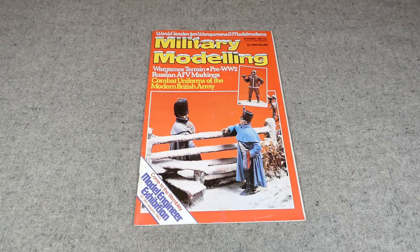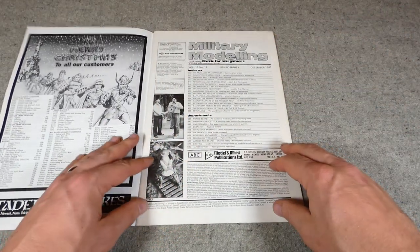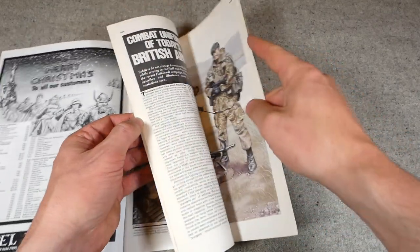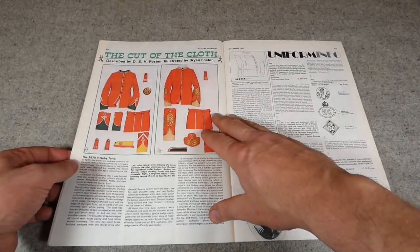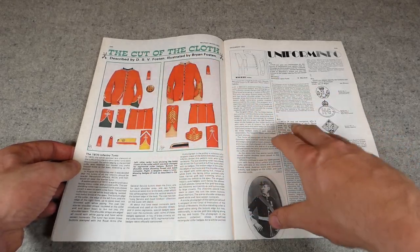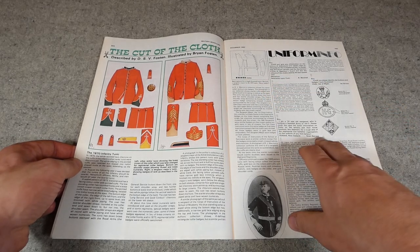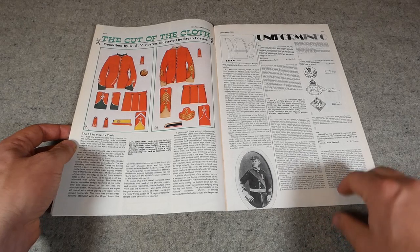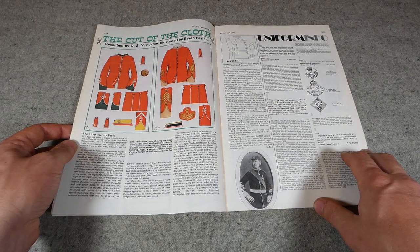Next we have December 1982, with a suitably wintry illustration on the cover of what appears to be a Napoleonic era model. We're again looking for 'Cut of the Cloth' at page 944. This covers the 1870 tunic — you can see a nice colour illustration, plenty of information in the article, the construction pattern again, and also a nice period photograph in this instance. This gives another example of the level of detail you can expect in these articles.